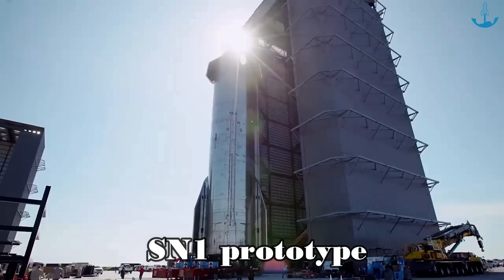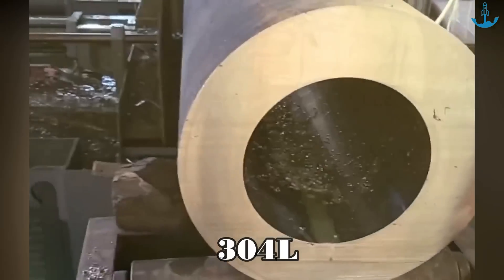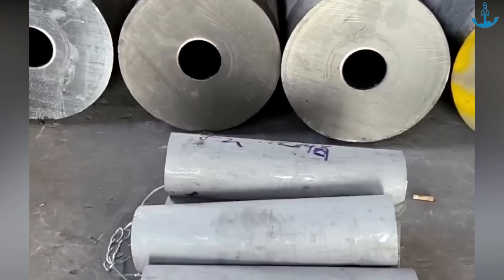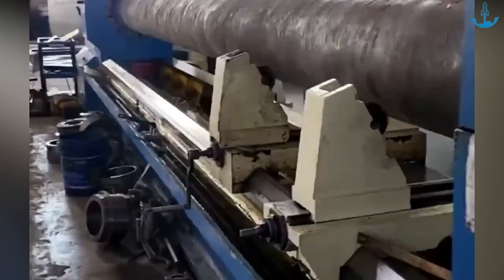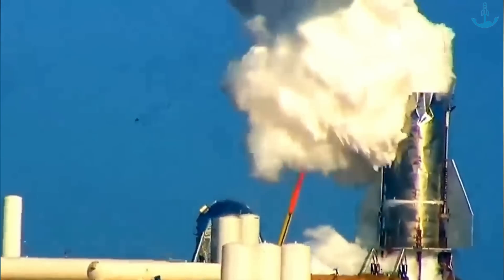The journey of refinement continued with a focus on materials science. When the SN1 prototype was conceptualized, the SpaceX team decided on a significant material shift, transitioning to 304L stainless steel. The 'L' in 304L signifies low carbon — with reduced carbon content, this variant minimizes the risk of carbide precipitation during welding. Additionally, the welding method adopted for 304L offered greater control, allowing for deeper penetration into the metal, ensuring welds that were more integrated and robust. The strength achieved was so remarkable that it led to a reduction in the total number of welds required, meaning fewer potential failure points.